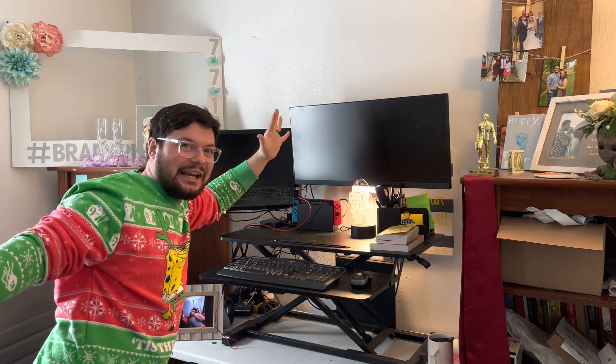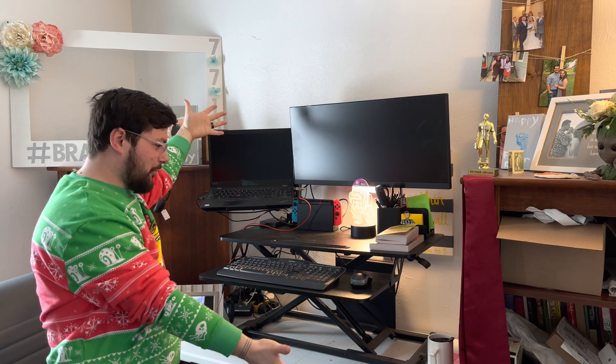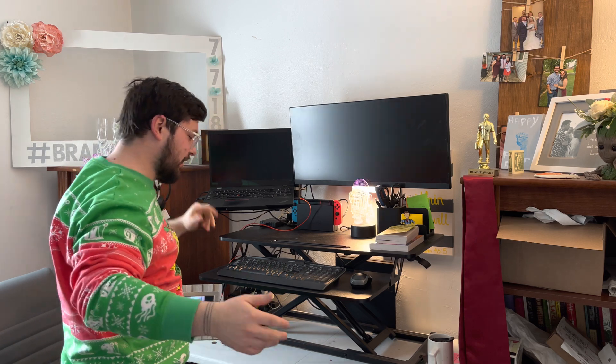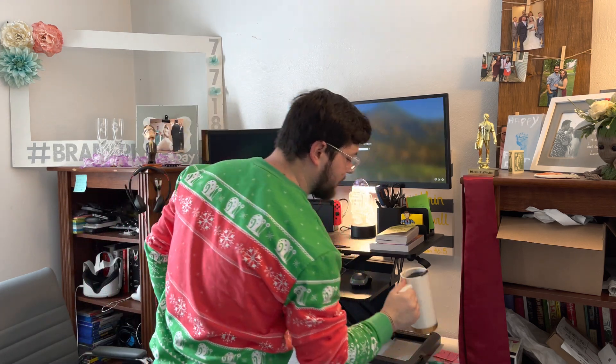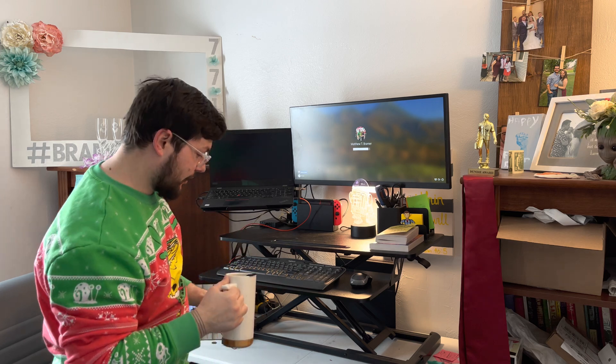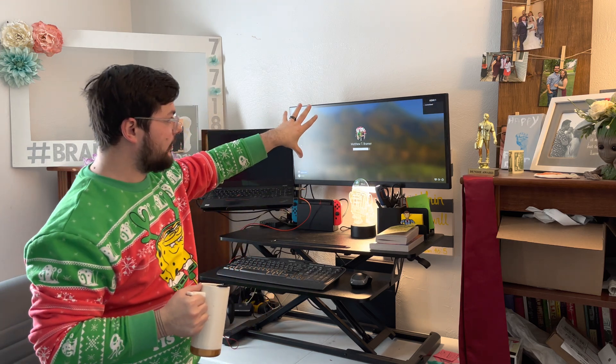Hey, what's up guys? Matt here. Welcome to the IT Help Desk Technician Desk Setup for 2022. I did one of these in 2020, as you may have seen — I had a cardboard box and another cardboard box with my monitor on top.